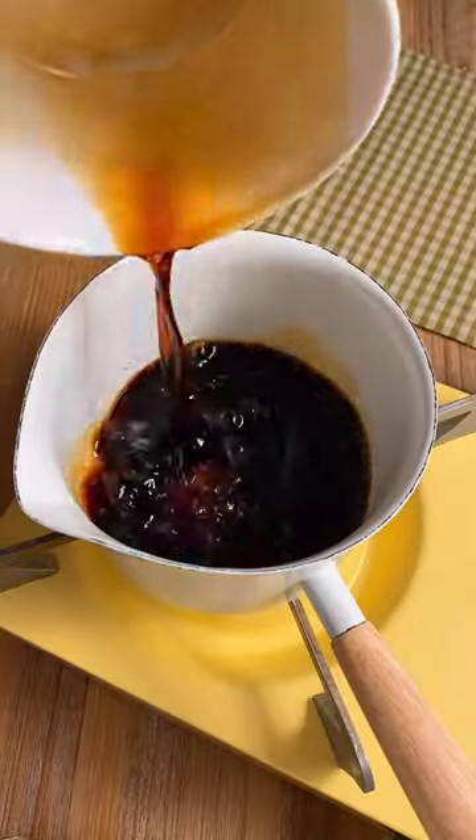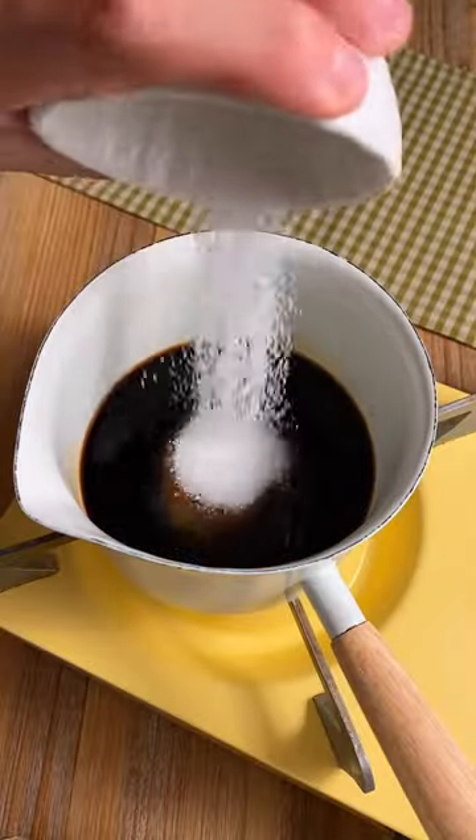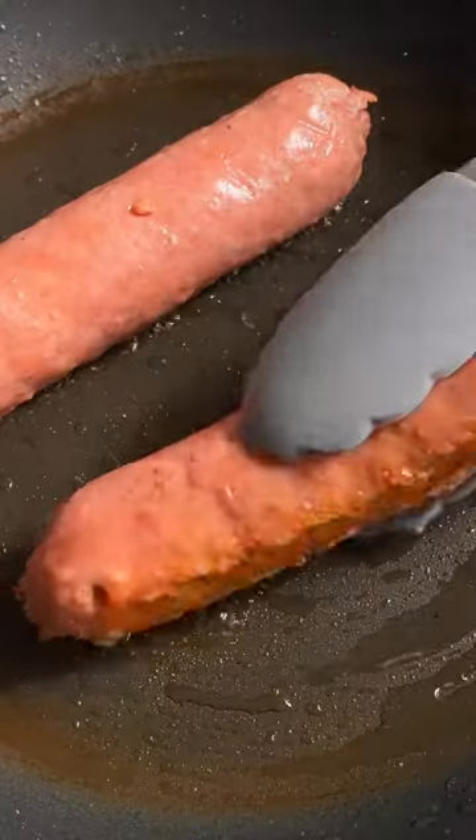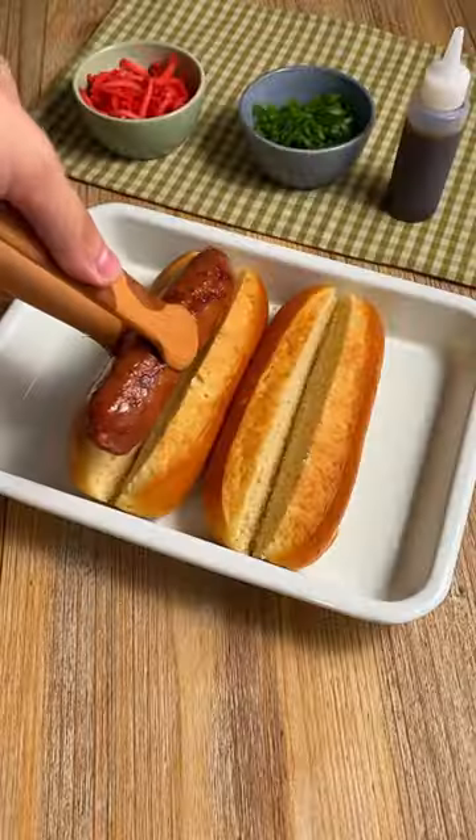Let's make Japanese hot dogs. This is a recipe inspired by a Japanese fusion hot dog stand that I had very often while growing up. Today we're using Beyond Sausage and we're just going to pan fry it until golden brown.